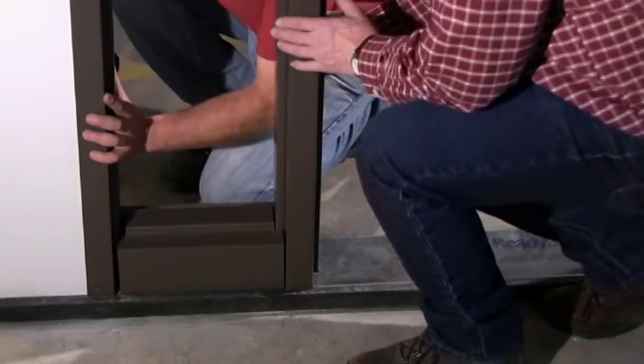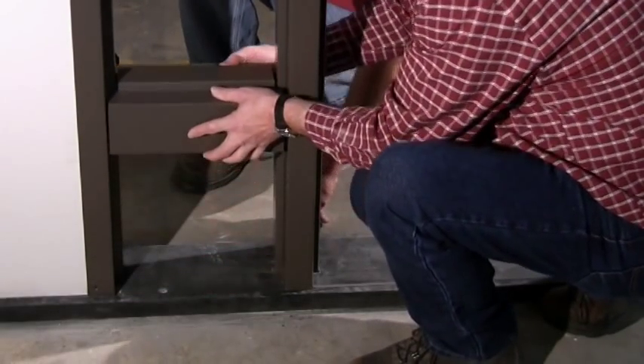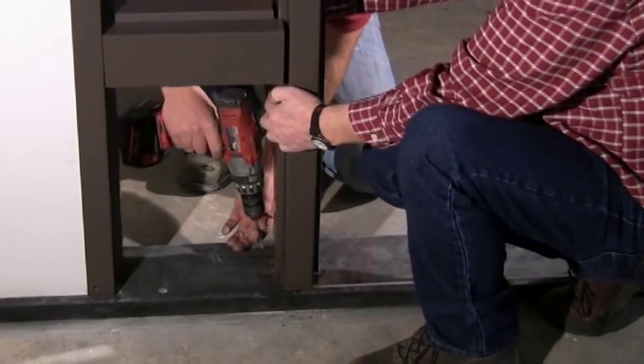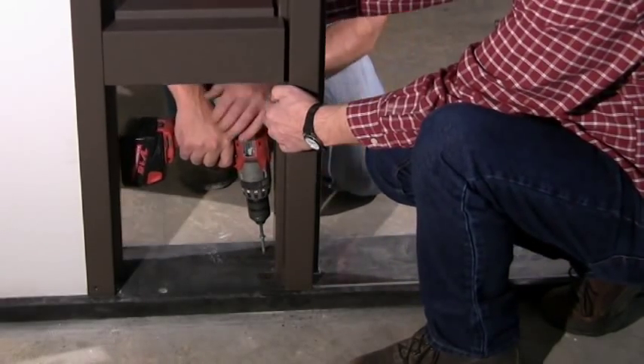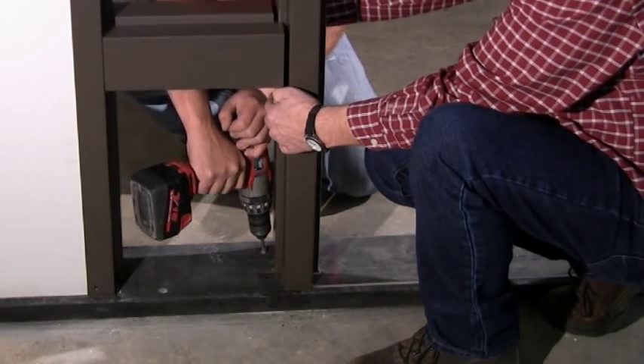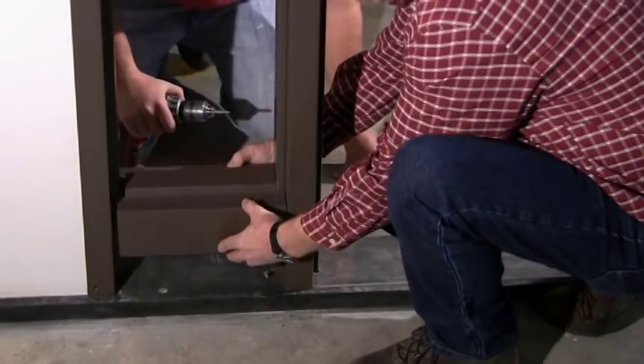Making sure the vertical mullion stays against the frame spacing bar, push the jamb back onto the wall to loosen the assembly. Lift the sill piece and secure the mullion foot clip anchor with screws to the floor. Then lower the sill piece to the floor.